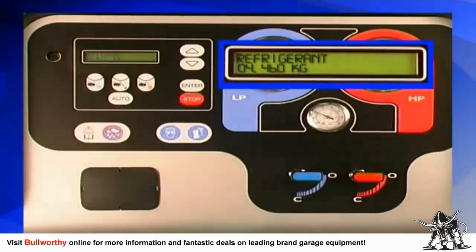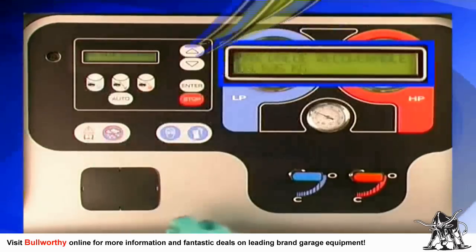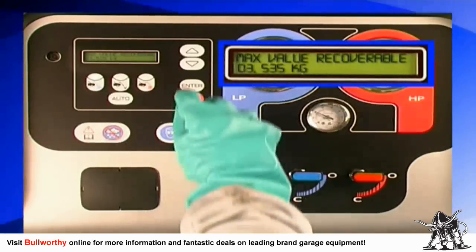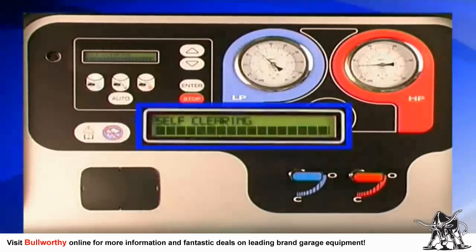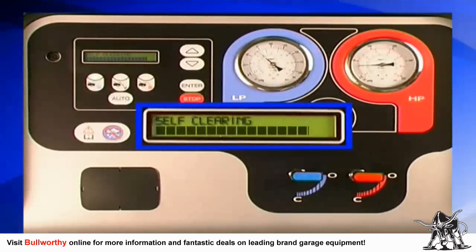Next, open the high and low pressure valves on the Technotest Baby Cool machine. Press the recovery button on the keypad. The display will now show you the available capacity in the unit's internal holding tank. Press enter and the self-clearing function begins. The self-clearing process sets up the internal components of the machine to prepare the unit for accurate refrigerant recovery.